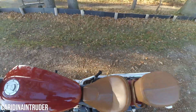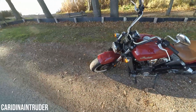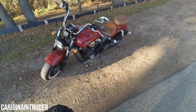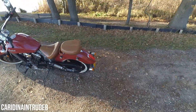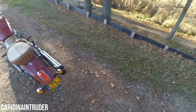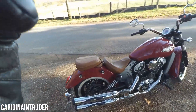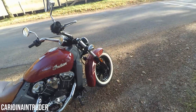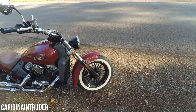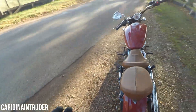Another thing I would add is a brand called MC Cruise, which produces a cruise control module for both the Indian Scout and the Indian Scout Bobber. That's probably one of the game changers for people who take long rides on the highway and need to maintain a constant speed.